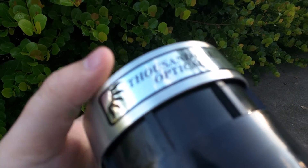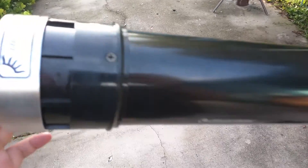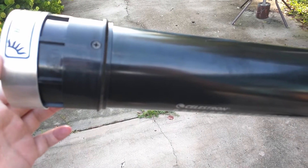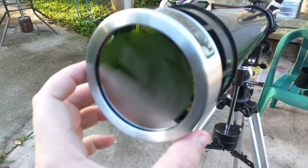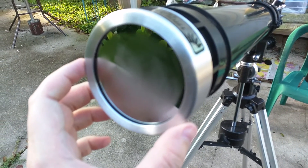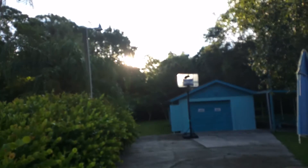You want to be careful when you move this — make sure that it's nicely snug. If you're going to put this solar filter on, make sure it's nice and snug before you rotate the tube so it doesn't fall off. You don't want to break your solar filter, because I believe this is glass, and if it takes a fall it's likely going to shatter or crack.